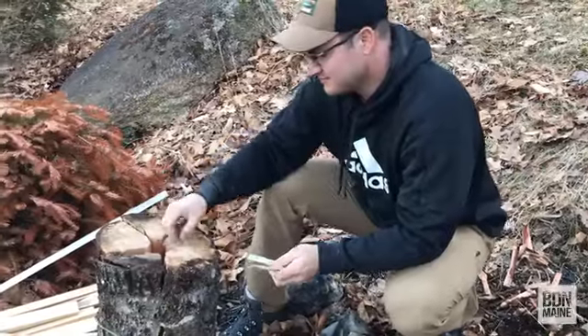Then you stuff a bunch of kindling in the spaces in between and down into the chimney, and you light it up. The fire will come up through the chimney and slowly burn out, burning the log slowly and creating kind of a torch out at the top. We've never done this before — wish us luck!